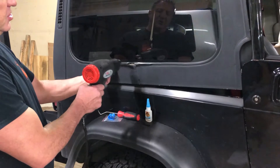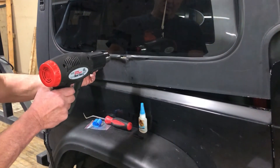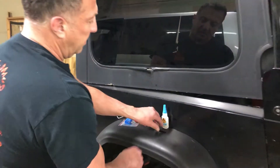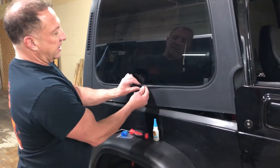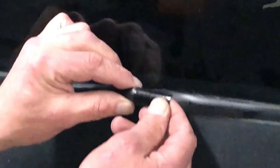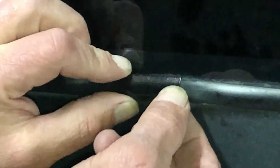By making it a little bit longer, you glue it in place. If you still have your little metal tab, you can slide it right onto there, glue it back into position, and you don't have to take the window out to put a brand new molding on.